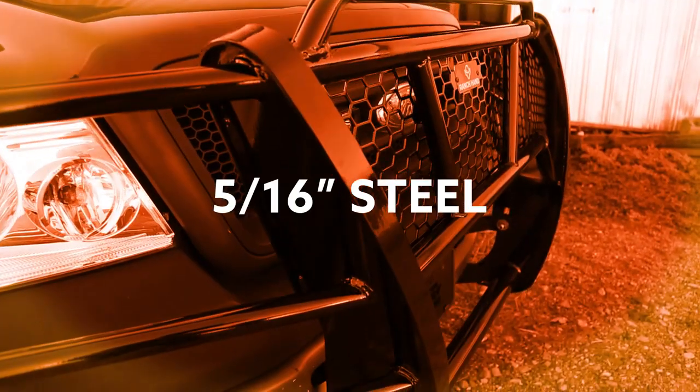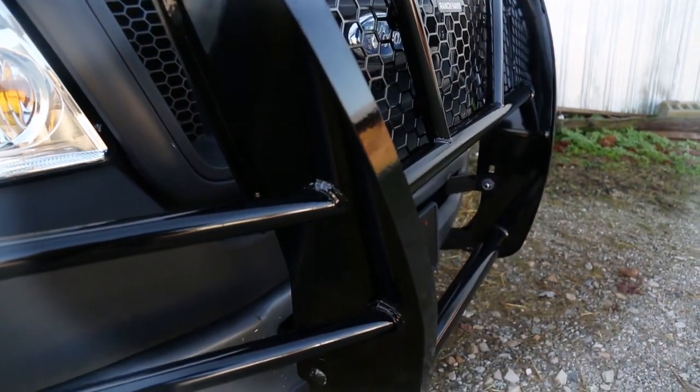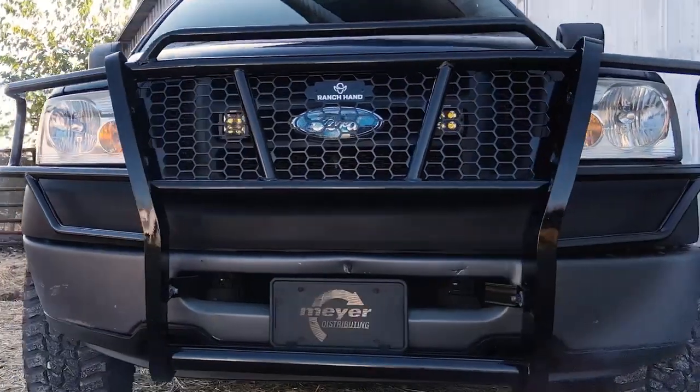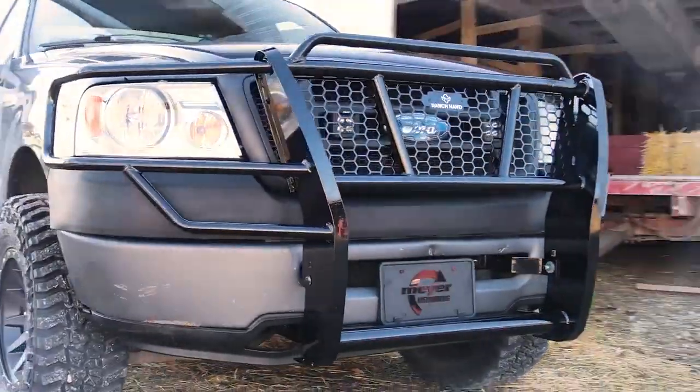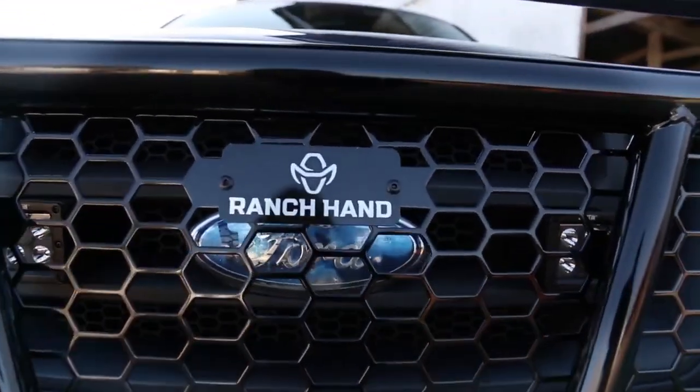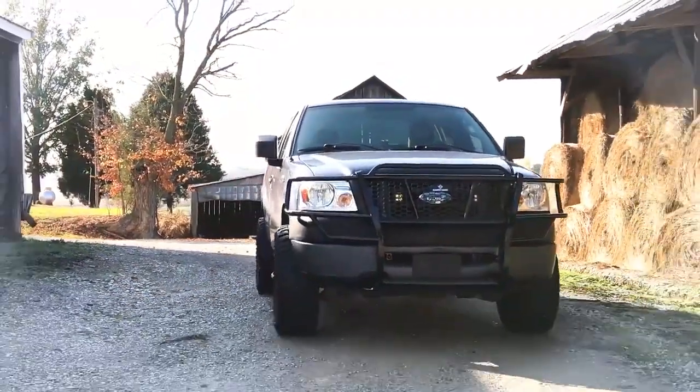The uprights are made from 5/16-inch steel, while the grill guard itself is mounted to the frame in four places to ensure a tight fit and eliminate any vibration. Last but not least, each grill guard insert is custom punched to complement the OEM grill pattern for a tough and seamless look.